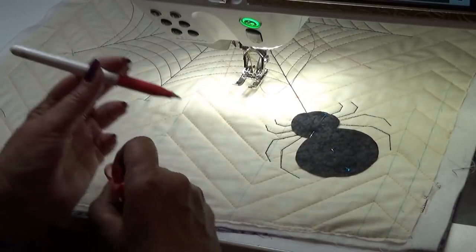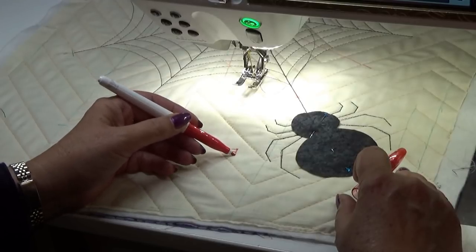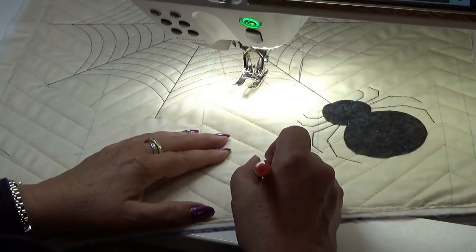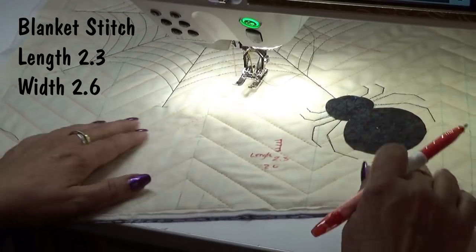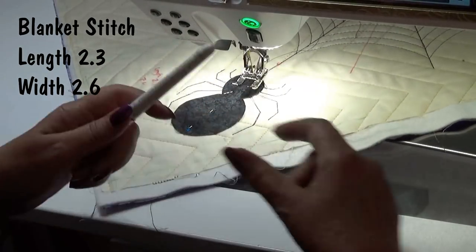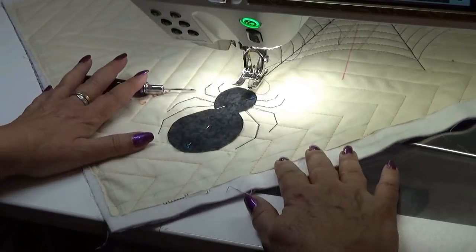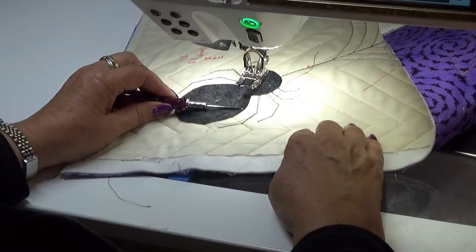So a blanket stitch — the stitch goes down, across, back, down, across, back. The stitch length that I have selected is 2.3 and the width is set at 2.6. So that is just a narrow enough stitch — it is not going to show up very much, but you could do a wider stitch if you wanted to. I am going to use my stiletto — you could use a seam ripper, anything like that. What you don't want to use is your finger. I am just going to hold the fabric down while I am stitching. Remember we didn't fuse this — there is nothing on the back of this fabric, that is why it is pinned.